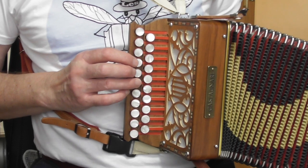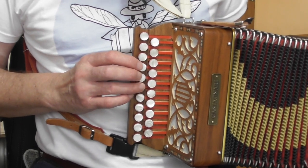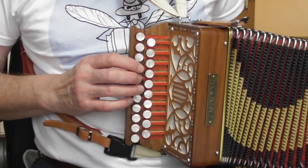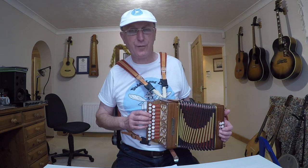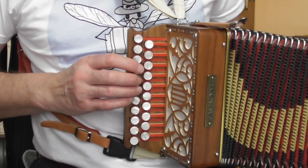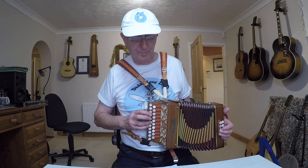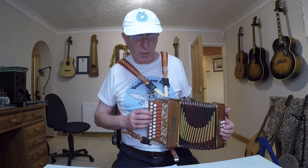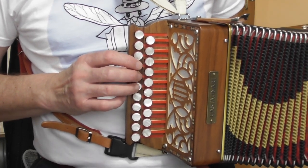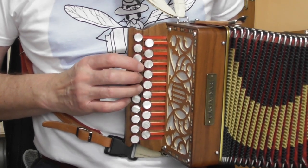Bar number one, our first complete bar, is all on the push. We just played B on the pull; now we press the same button and push in to get A — our first note in bar one. The rhythm is dotted quaver, semi-quaver, quaver, crotchet, quaver, counted one two three four five six. The first note is slightly longer and the second a bit shorter, giving us that feel. It's all on the push: the A is finger three, the D is button below it finger four, returning to A, then the button above A is F sharp, then back to A — so we play the A note three times in that bar.